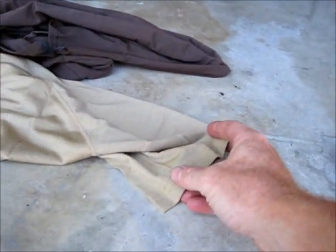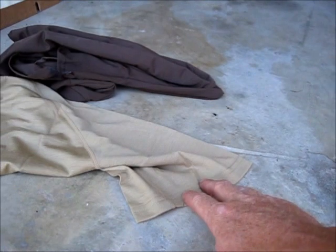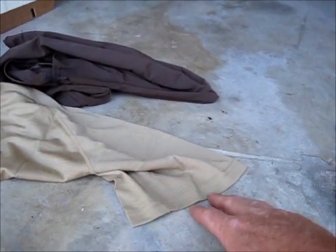Kyle here from Mission Ready Equipment. One of the biggest gear questions I've been getting lately is why do I advocate Merino wool as a base layer up against your skin? I've got a couple of garments here. The light tan one in the foreground is a Merino wool t-shirt from Icebreaker, 150 weight. This is what I wear year-round — I wear it in the summer all the time.